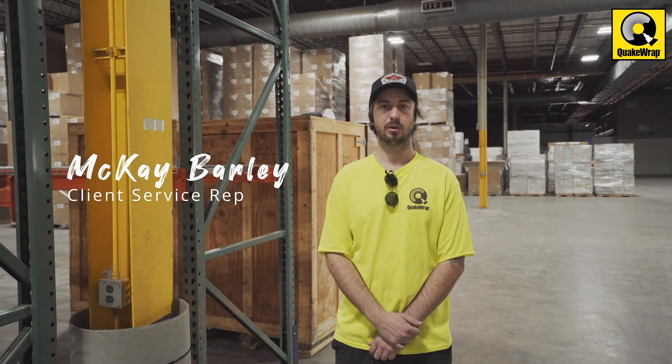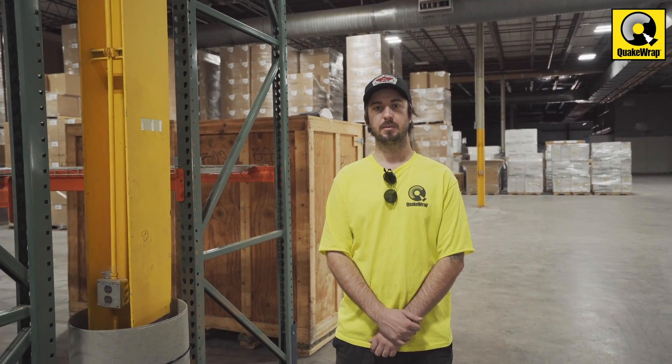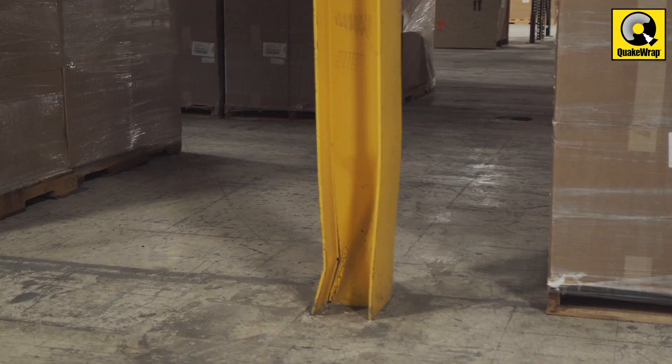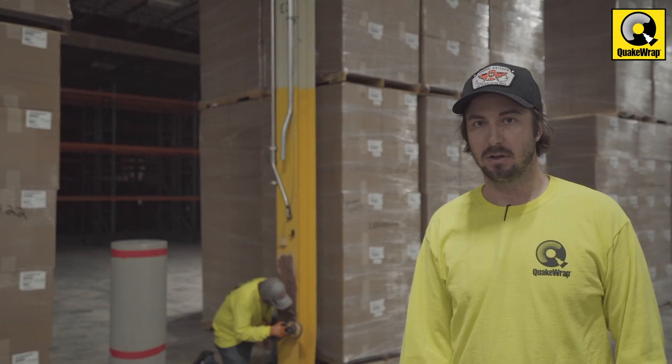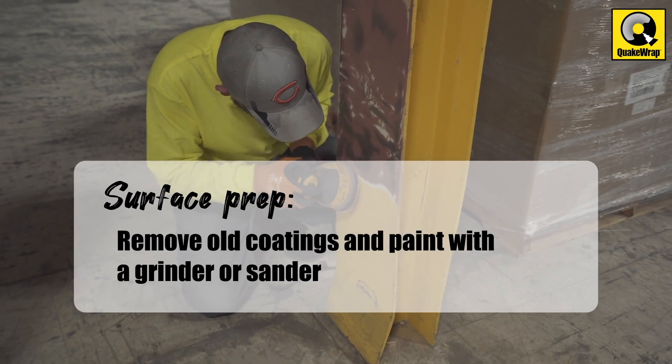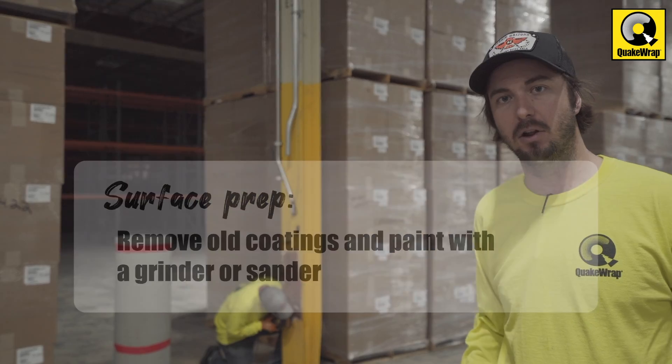Hello, my name is McKay Barley and I work with QuakeWrap. We're at a job site with three damaged H-Piles and we're going to be showing you how to install our PileMEDIC application step-by-step. You can see in the back we have an installer currently just doing some basic surface prep on the install area.